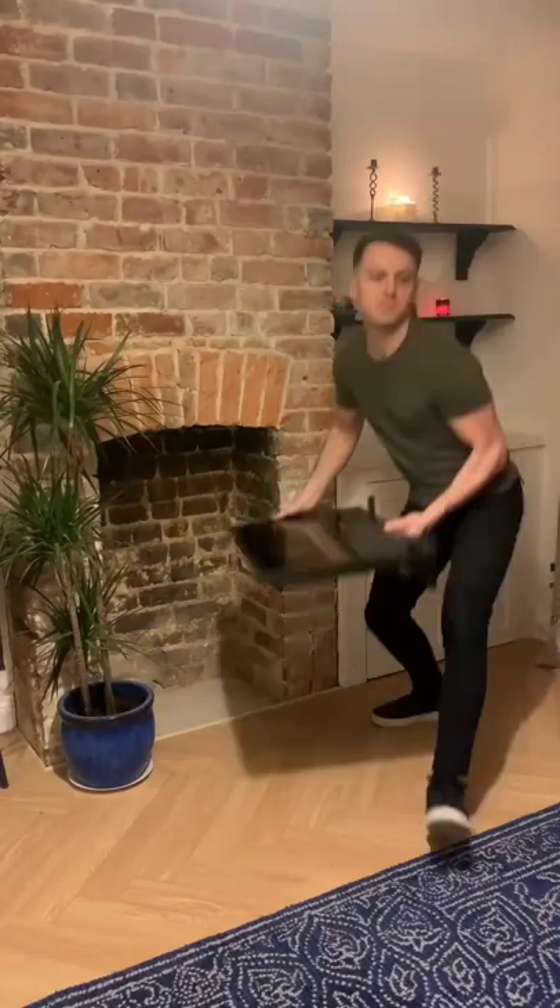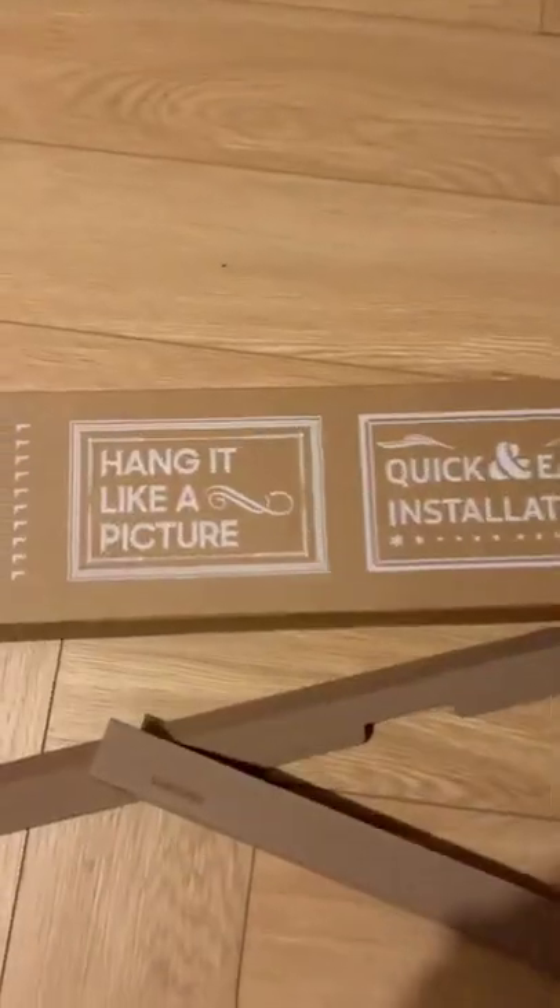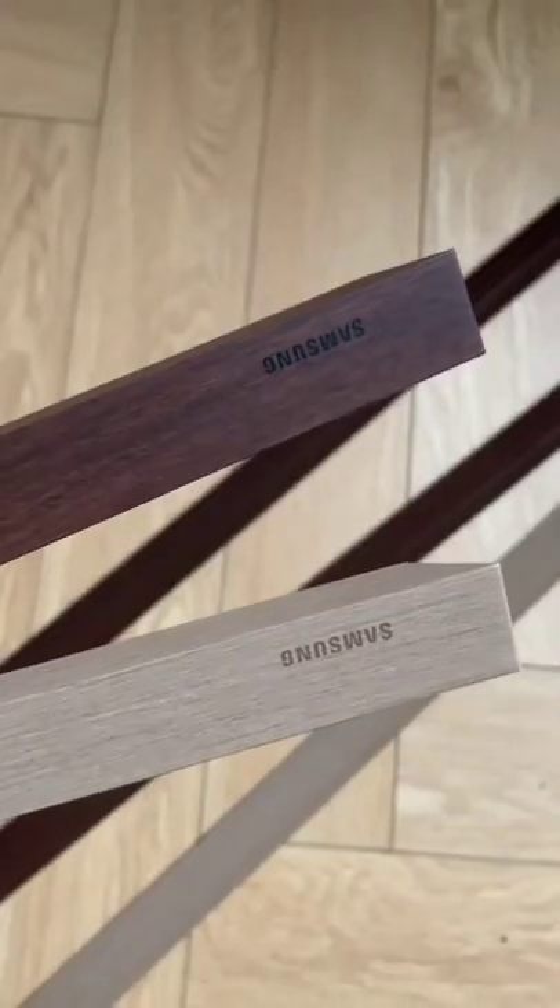Looks like I won't be needing this anymore. Have you guys heard of the Frame TV by Samsung? It's designed to integrate better into the home and looks just like a picture frame.